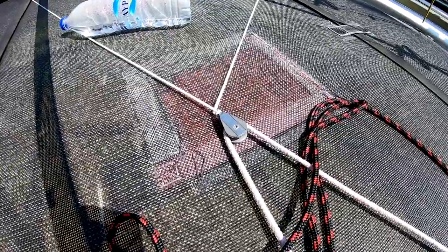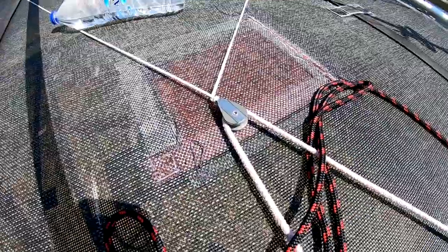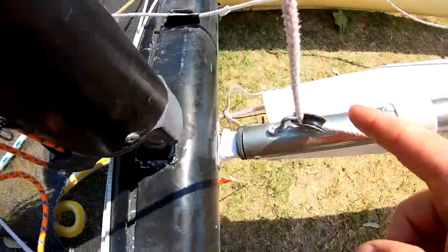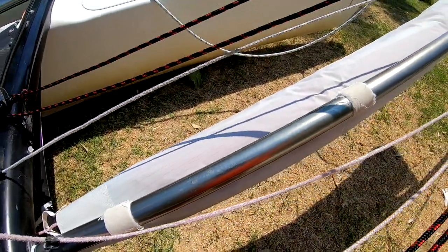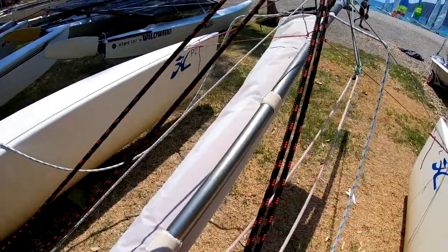Then it goes back to a block on a piece of elastic on the trampoline — that block keeps the line under tension so it doesn't get in a mess — and then through the trampoline. That same line comes underneath, up through the chute, and attaches to the retrieval points on the spinnaker so you can pull it in. That's a quick overview of the furling jib and spinnaker system on the Pacific, which would be the same as on a Hobie 16.